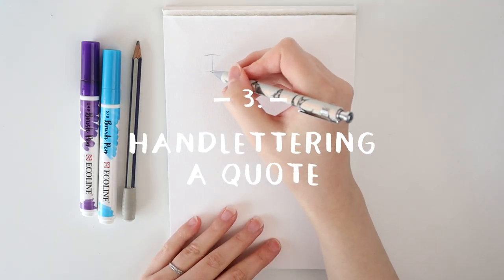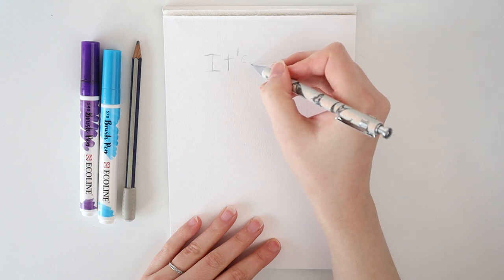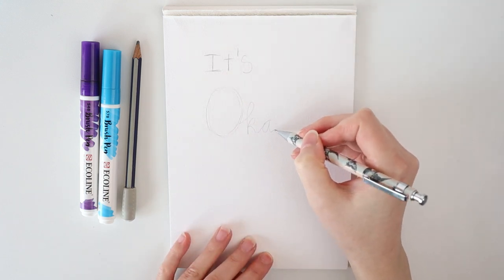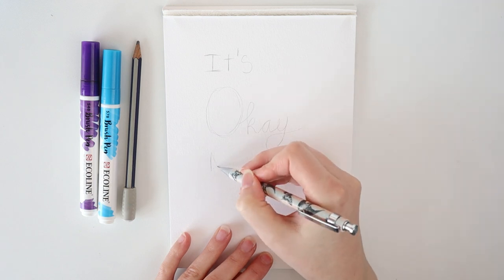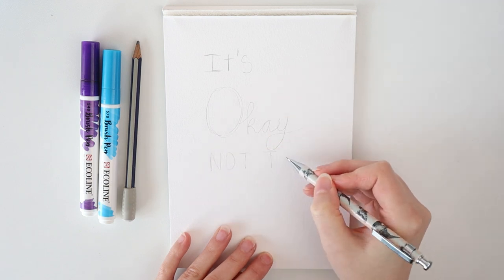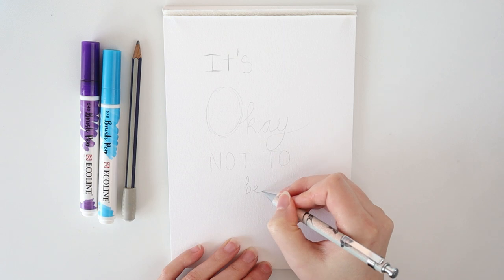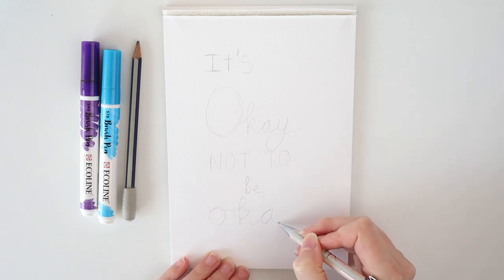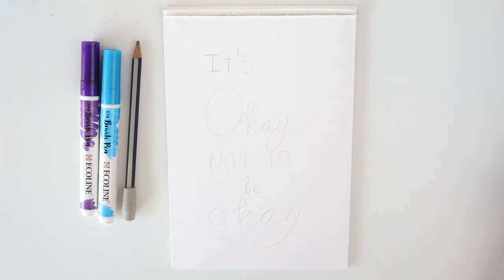Next up, we're gonna do some hand lettering. Don't worry about not being able to write pretty — I'm also not a star in hand lettering, to be honest. But the most important thing is to map out your text or quote on the paper. Try to mix up the font, so you write words in capitals, smaller letters and different styles and different heights.